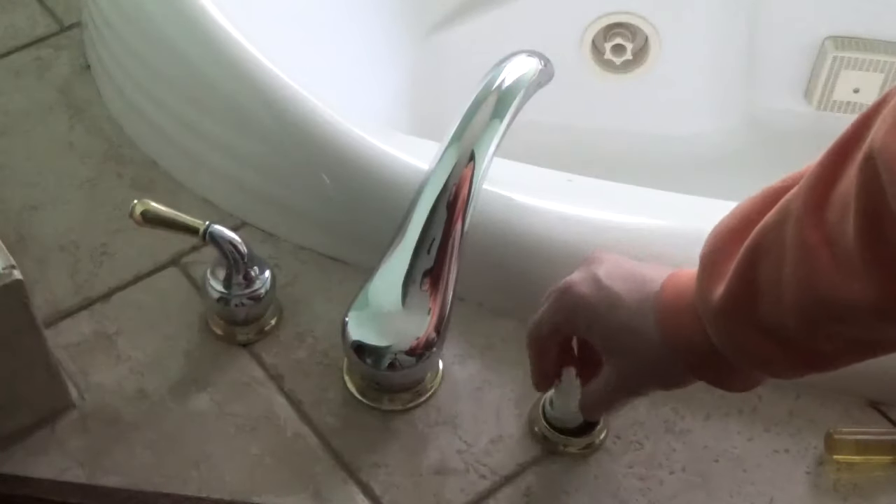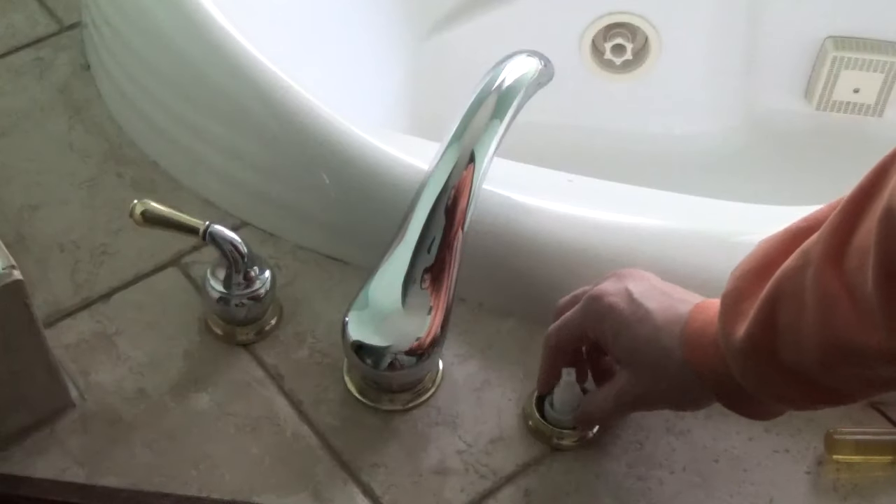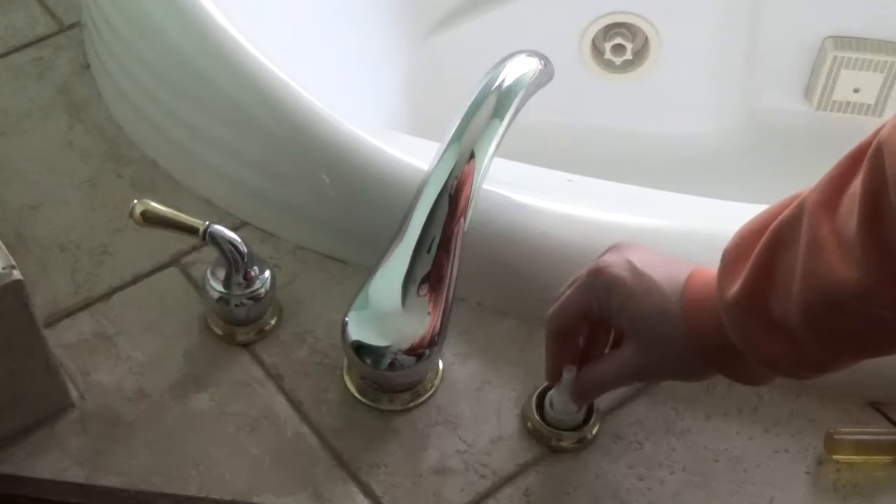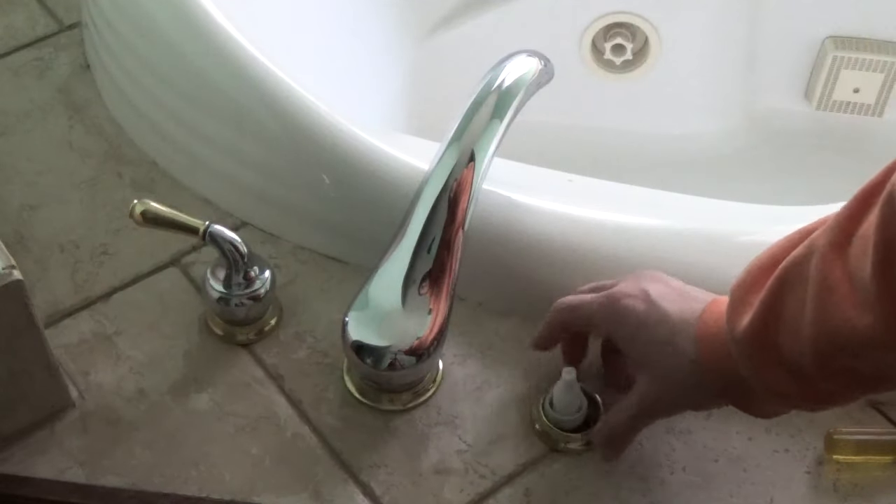It was pretty scary to see how plastic everything is in here. If you have a faucet that you feel like you're turning very aggressively, be very careful and try to do it slowly — maybe get some WD-40 in there, because this is very brittle plastic and could easily snap.